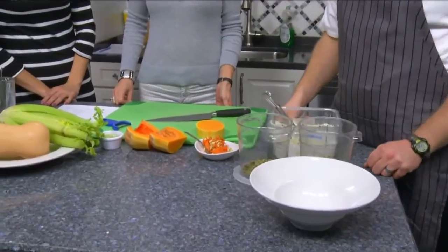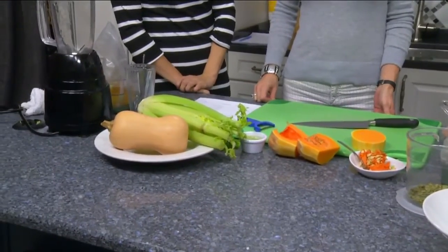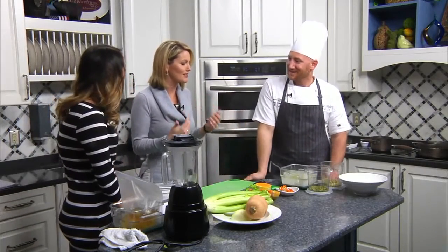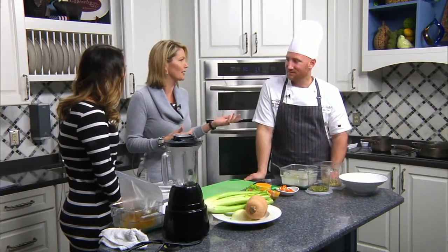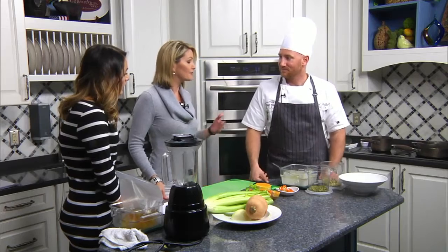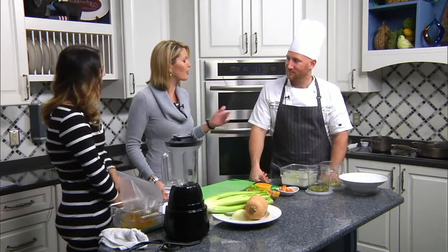Natalie makes a really good butternut squash soup too. I'm trying to think what makes mine different — some nutmeg, some spices. My personal preference is to make the soup taste like the vegetable, but mine is definitely a cream base which I really like. As for freezing it — you can freeze it, but sometimes it does get weird when you reheat it. Reheat it really gently; let it thaw in your fridge overnight, not in the sink.